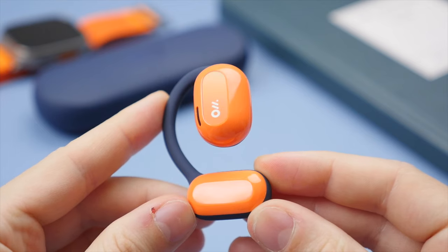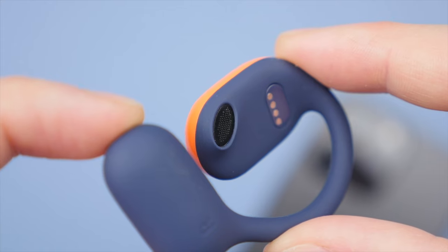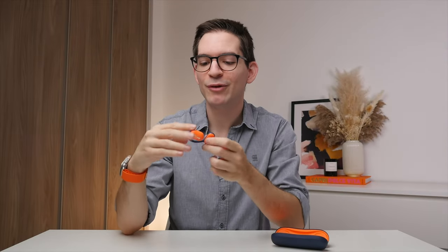Taking a closer look, the OWS earbuds feature a unique look. Without a headband connecting them, this allows for the buds to be more portable and still maintain that open ear design. You may think that these look like a pair of bone conduction headphones, but that's actually not the case. Instead, the OWSs use precisely positioned and angled drivers to send the music right to your ear canal while still maintaining that open ear design. And this design choice has quite a few advantages over bone conduction, especially when it comes to sound.